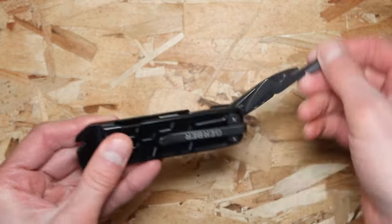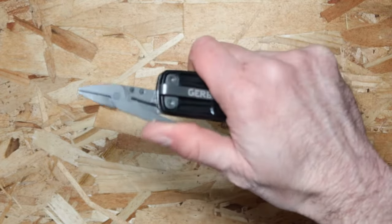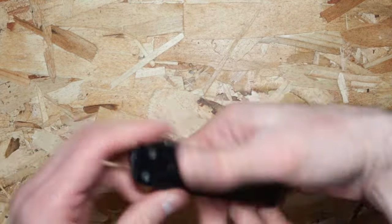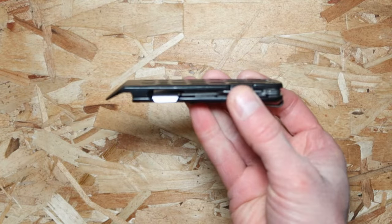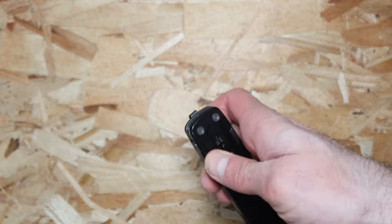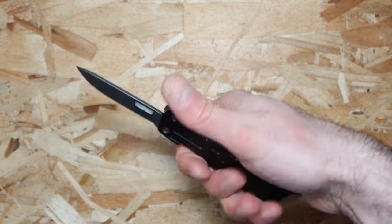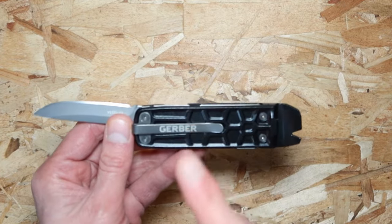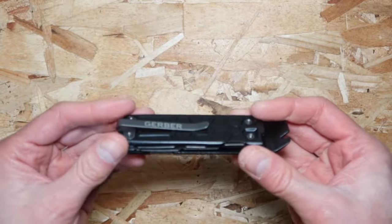On the other side there are actually scissors, and those scissors are not small — they're definitely on the bigger side, so you can use them for a lot of stuff. What makes it very interesting is that the size is just excellent and it is pretty slim. It also has a texture to it, which makes it easy to snap out any of those tools and gives you a very good grip. On the other side there's a carry clip that you can use and stick it right in your pocket.